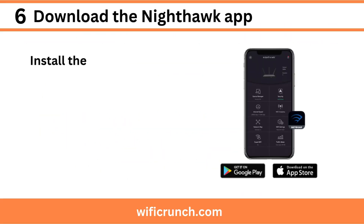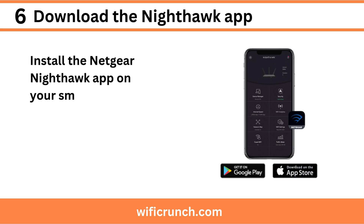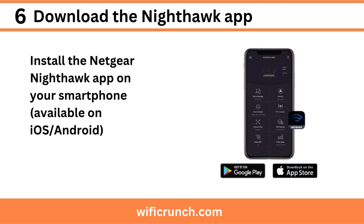Step 6: Download the Nighthawk app. Install the Netgear Nighthawk app on your smartphone, available on iOS and Android.